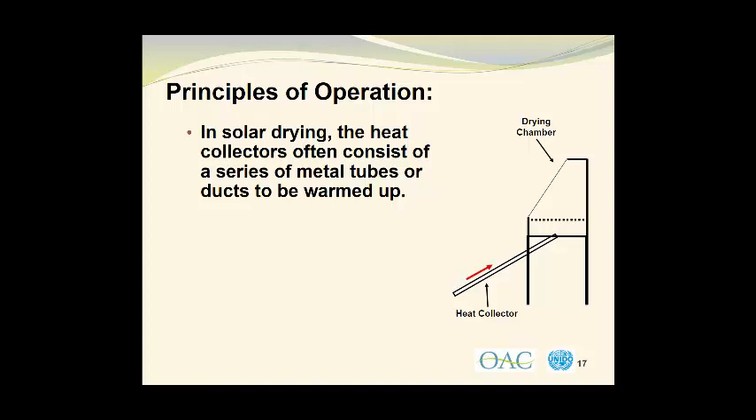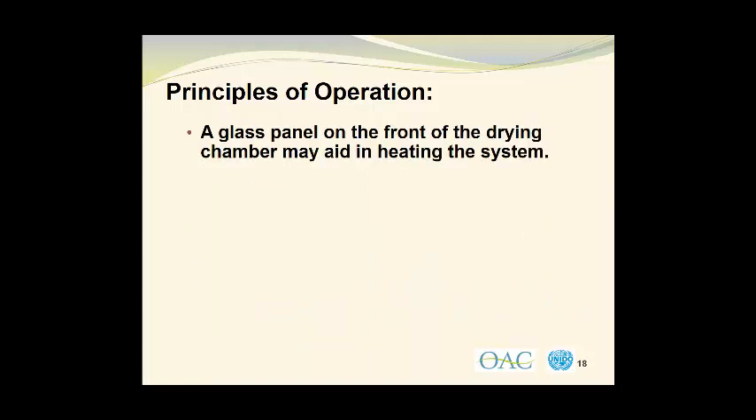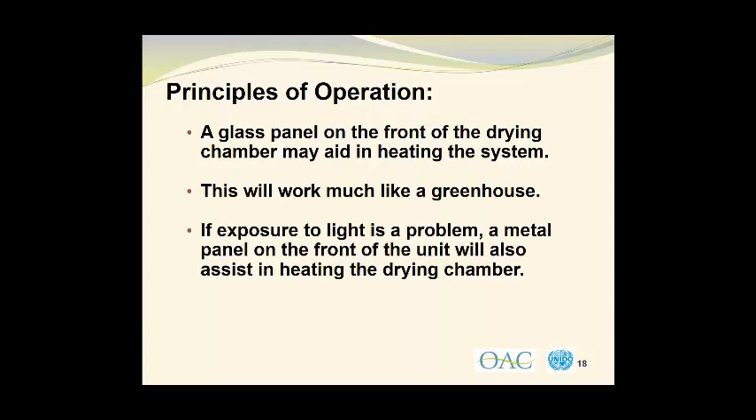So we're actually bringing air up through this duct, it's going to be heated, and then pass into the drying chamber where it will go through the bed of material, and then it will be removed from the drying chamber. Painting the metal surfaces of the heat collector black and exposing them to the direct rays of the sun will aid in achieving the desired drying temperatures. A glass panel on the front of the drying chamber may also aid in heating the system. This will work much like a greenhouse. If exposure to light is a problem, a metal panel on the front of the unit will also assist in heating the drying chamber.